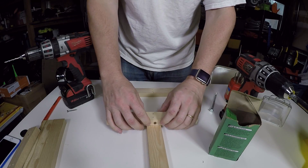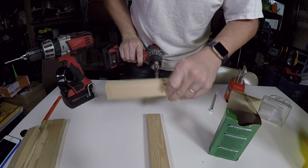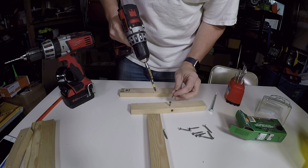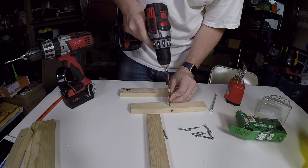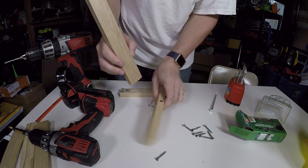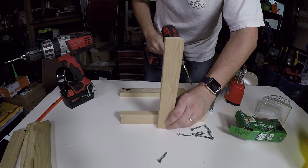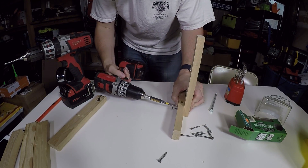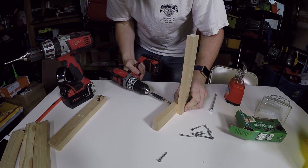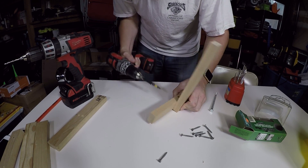Now I need to put in the tall pieces that are gonna hold the filament on the bolt. I need to get out my screws. I'm gonna preload the holes — just like that. They're gonna stick out just a little bit so that when I put these together and I use my hands like clamps, I can just screw the screws right in. Now that that one's in, this one should go in just fine. Awesome.